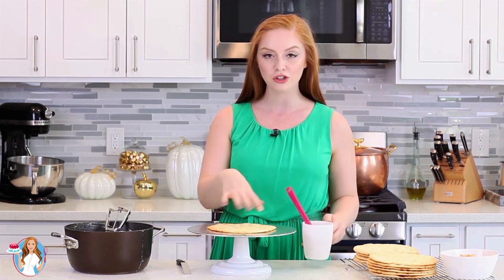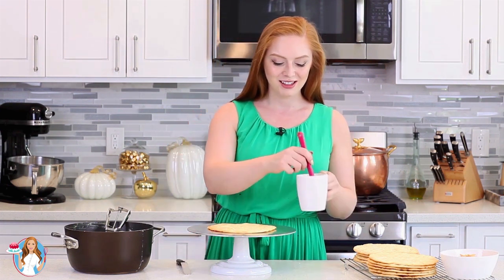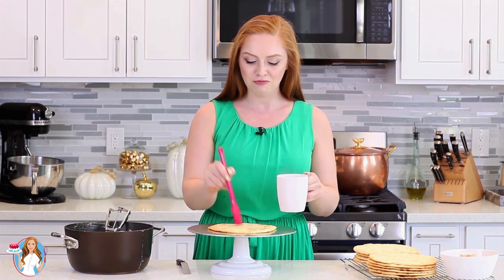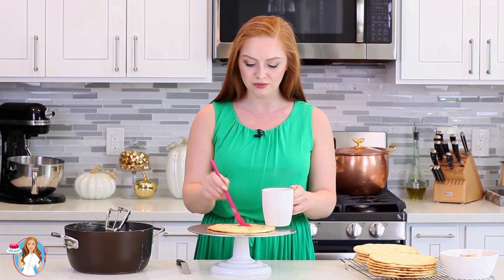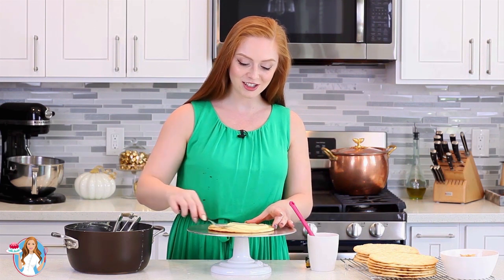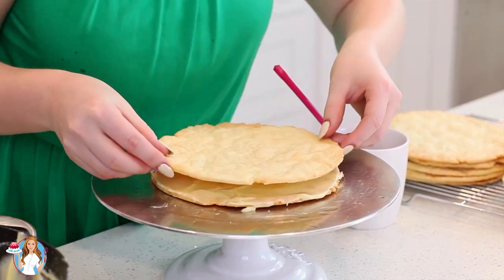For soaking the cake layers, I've prepared a cup of sweetened black tea. I'm going to use a pastry brush to soak the layers, and I have my custard cream completely cooled. I'm going to take the black tea and just lightly brush it over each layer, then top each layer with a generous amount of cream and spread it evenly to the edges.